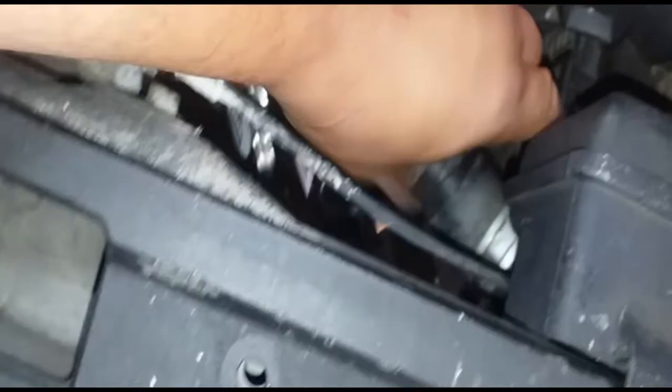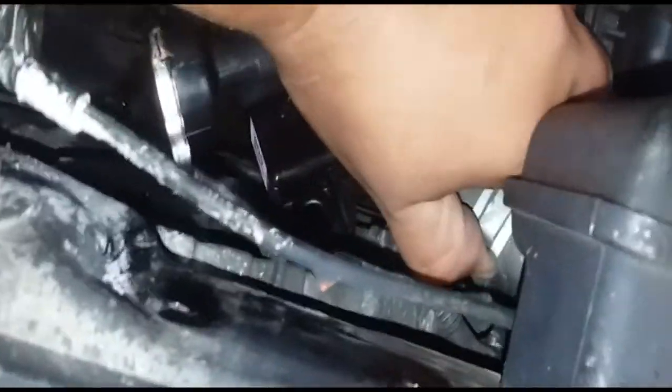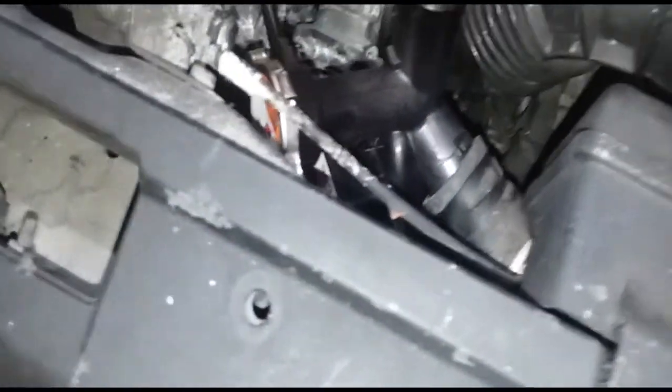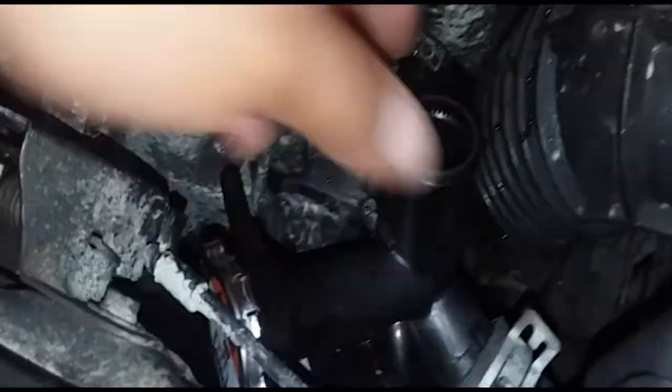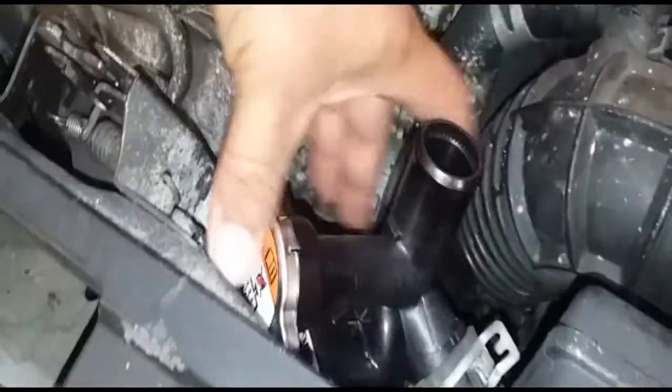We're going to use the 10mm lock pliers. Before we install this, I'm actually going to move the clamp over and secure it. All right, I got the first clamp on, so now we're going to go ahead and put the second one on.